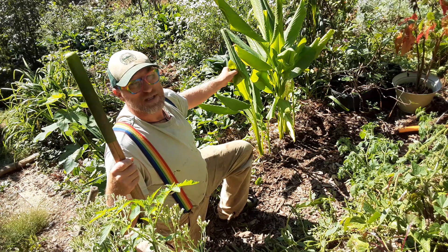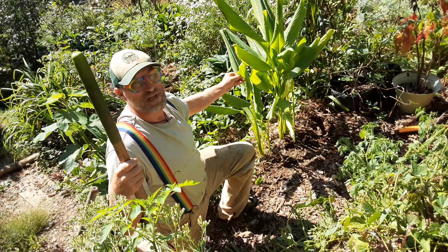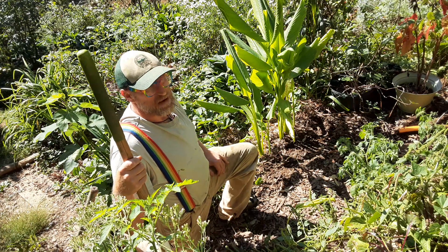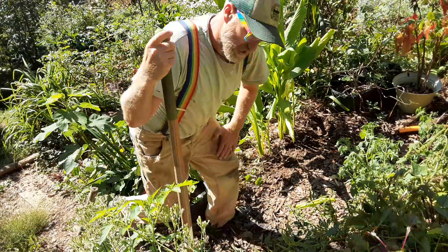This is a perennial in warmer climates. We're in zone 6B here, so I store it over the winter and transplant it in the spring. We've had it on the property three, maybe four years now. Let's see how we did.